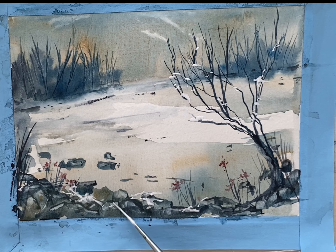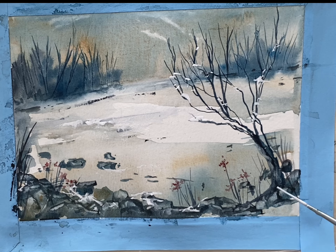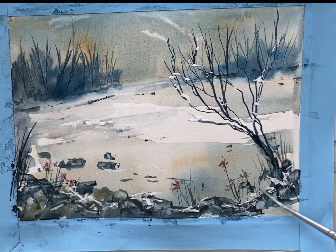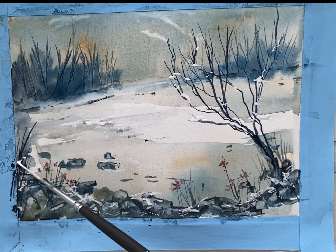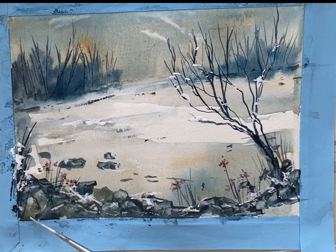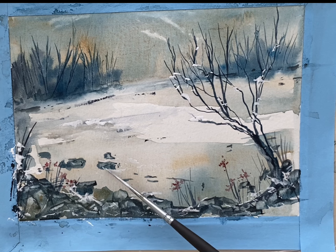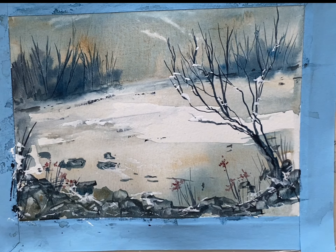There, that looks nice. I'm using my rigger brush — the liner — for the snow. It's a very fine brush, I think it's a number one. It's great for details. We're nearly done, just a few embellishments, and it's ready for my signature.